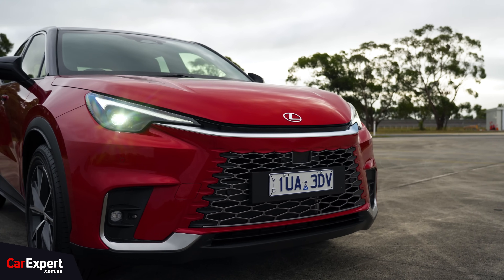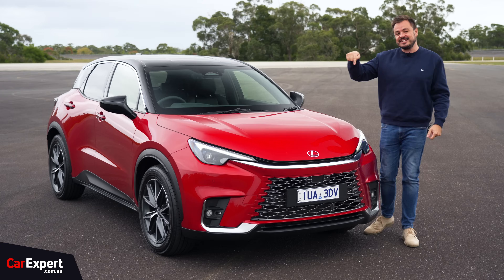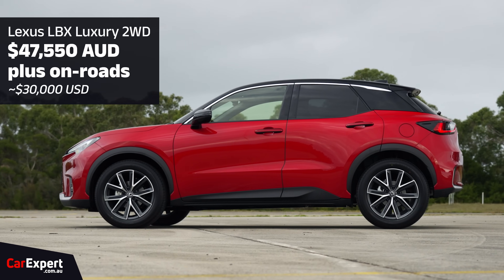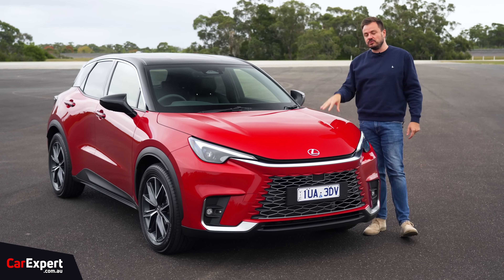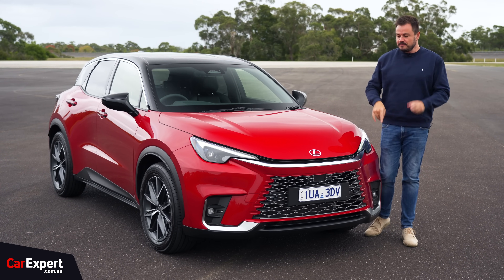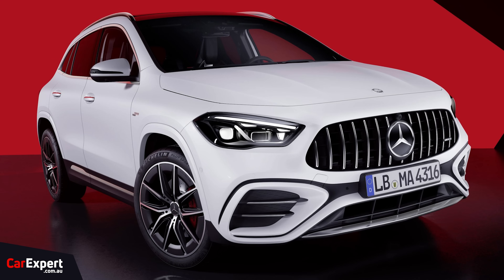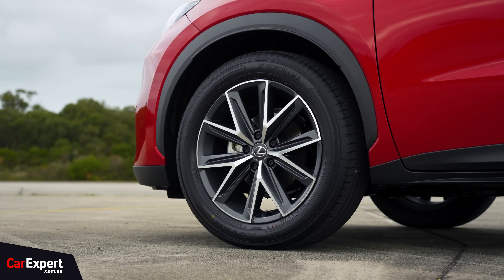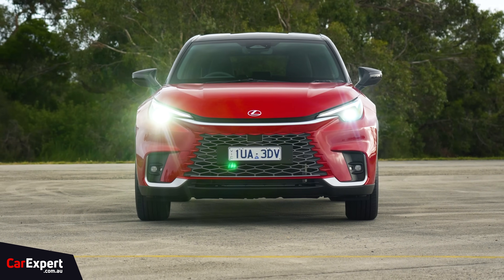This shares a platform with the Toyota Yaris Cross, but this is the Lexus version. This is also the cheapest Lexus you could buy in Australia at the moment — it starts at just under $50,000. This is the base model sports version with front-wheel drive and hybrid. It competes with things like the BMW X1, the Mercedes-Benz GLA, and the Audi Q2 — that sort of size of vehicle. I'll be interested to see if they've managed to step this up, because the Yaris Cross definitely feels like a cheaper Toyota product.